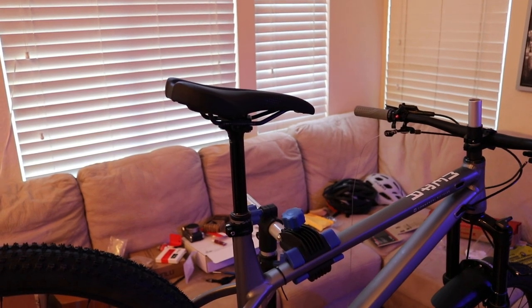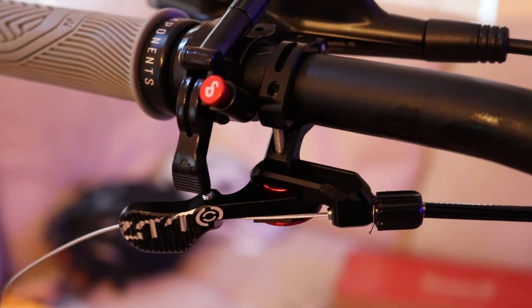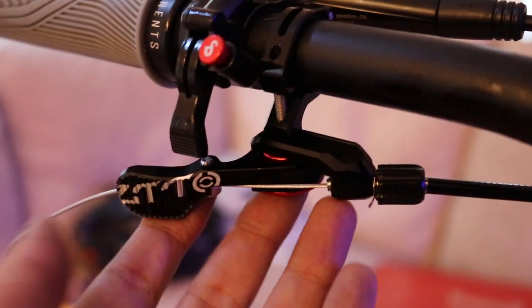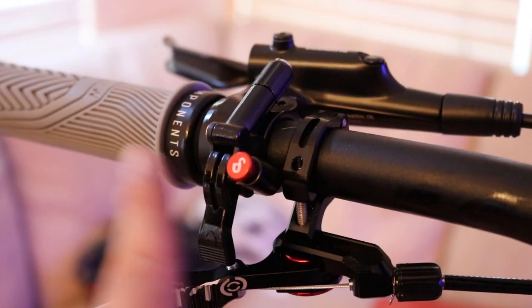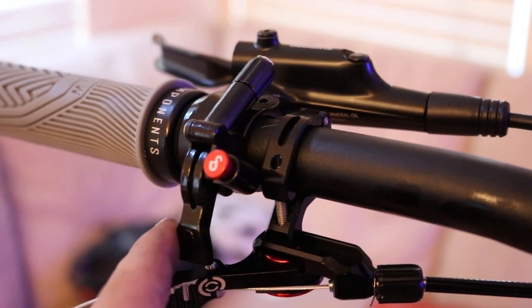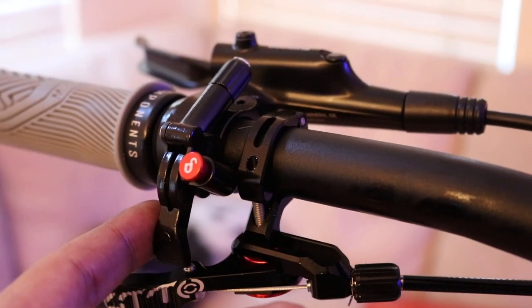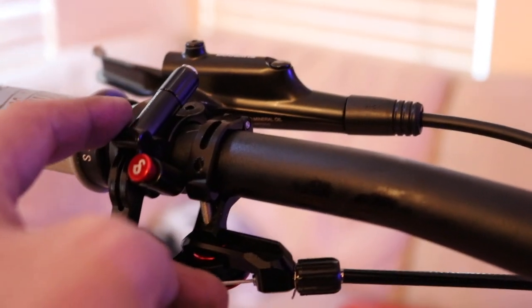Alright guys, here's the seat installed. I got the little remote right here — this is by a company named Zito, I got it off AliExpress for about $18.00. It's aluminum, feels high quality. This part right here I got off Amazon — it looks like it's from China as well. It's a remote lockout for the forks. I need to wire that down.